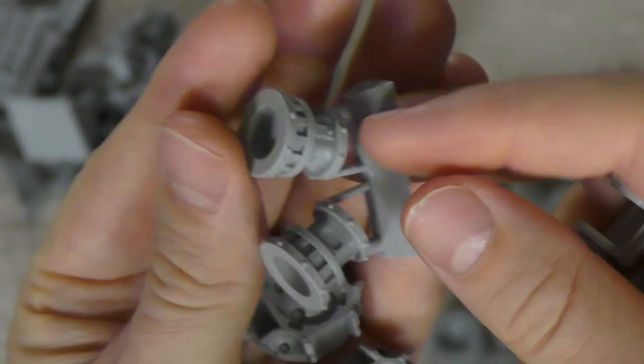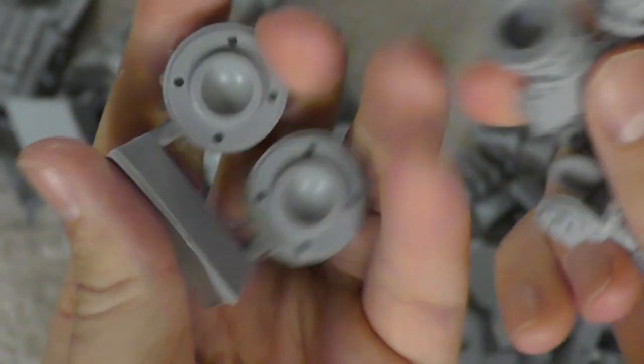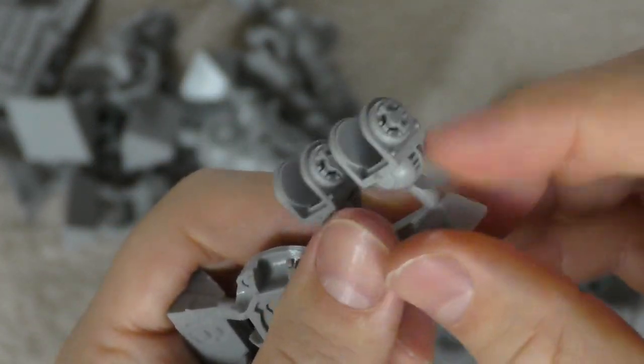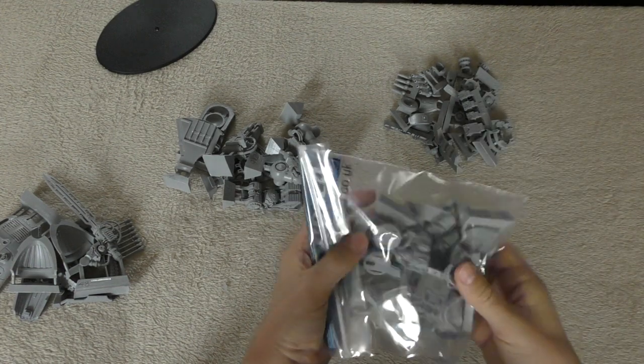You get these large whopper pieces — not sure if I've seen them before — and some other interesting components I'm not yet sure about. Then some more mountings, and then on to the final bag which I have a feeling is going to be a juicy one.